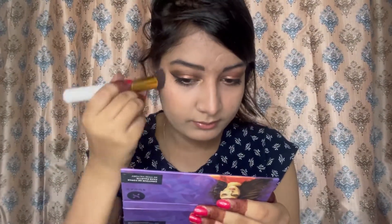Now I'm taking the highlighter — I applied it after the compact because the compact absorbs the chunkiness of the highlighter, which gives a better result. I'm applying it on the brow bone area. Then I'm going in with lip liner to line my lips in my natural lip color.